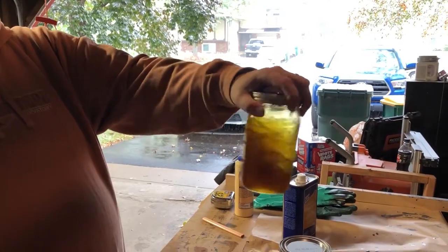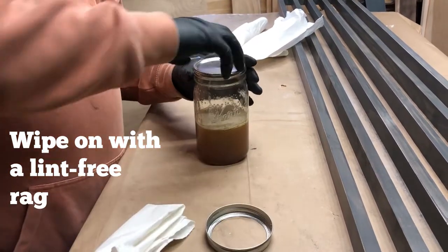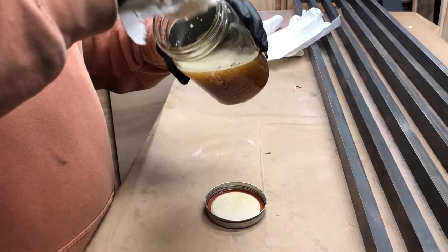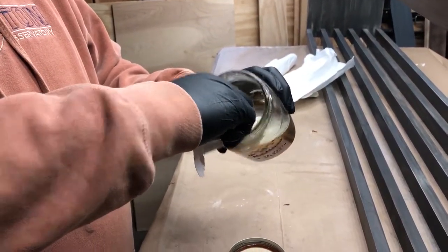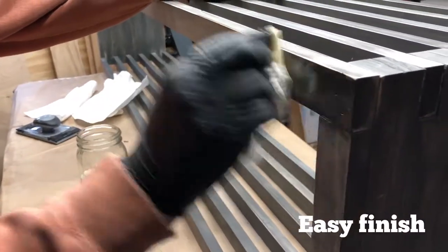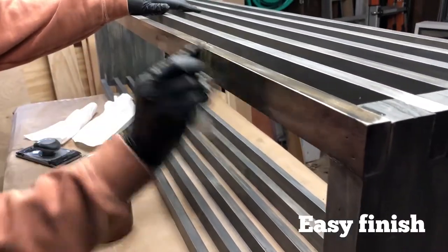When you're ready to use it, give it the same kind of a mix, and then we're going to wipe it on with a lint-free rag. I usually use these lint-free heavy-duty paper towels that are shop towels. Just dip the rag in and let it soak up some of the varnish, and then wipe it onto the wood surface that you're trying to finish. Do nice thin coats, let it dry well in between, and you'll have a nice easy finish.